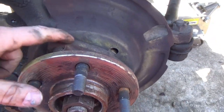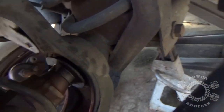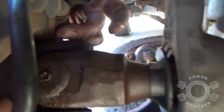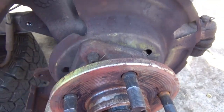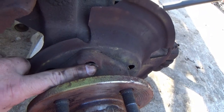Now we've got to get our unit bearing off. There are bolts right there underneath your brake sensor and another one near the wheel — 13 millimeter 12-point. Get them out because that releases your unit bearing, so you can pull it back and pull the axle out. Get all three of those bolts out.